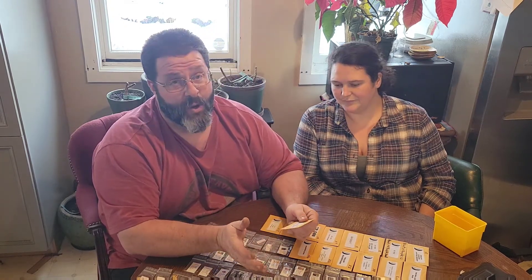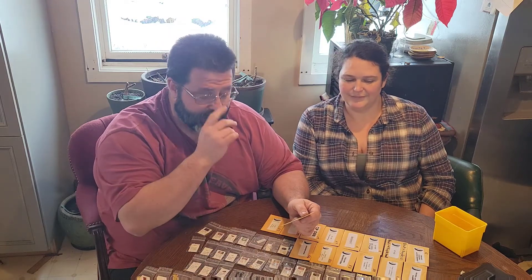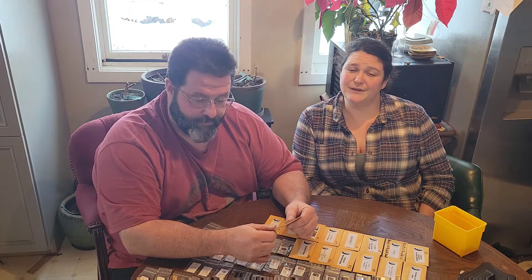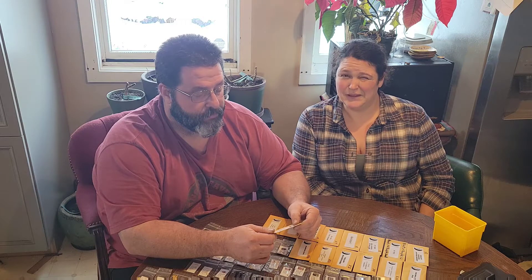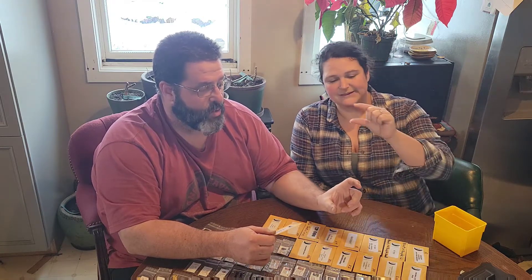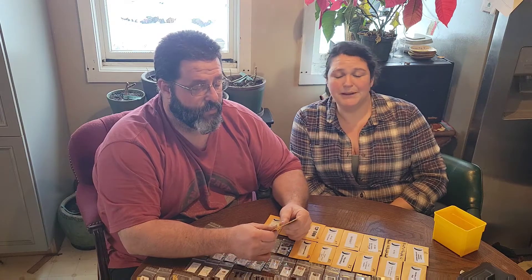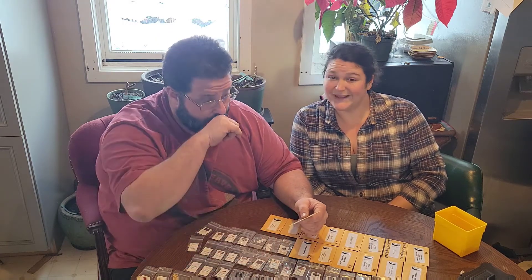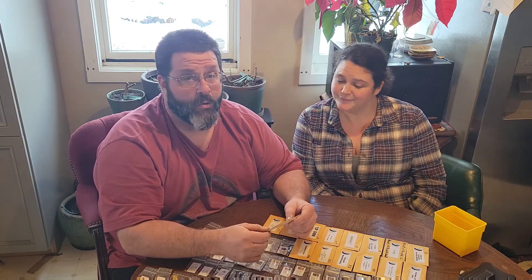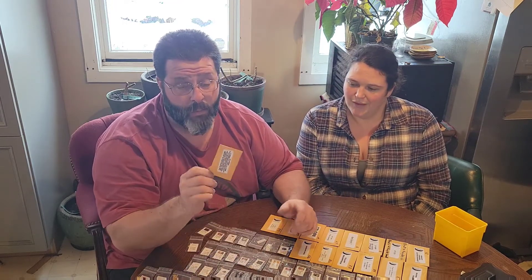This orange Thai SSE was amazing, though a little annoying to pick — very annoying. It's an annuum variety with peppers smaller than a mechanical pencil, only two and a half to three and a half inches long. Almost like trying to pick bird's eye peppers. But it tasted great, made great seasoning, and our customers loved them. That's going to be grown probably every year, even though it's a little annoying to pick.